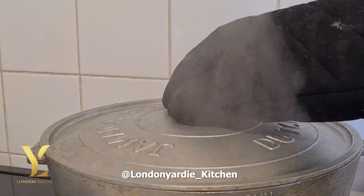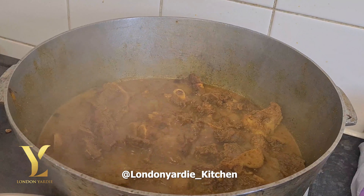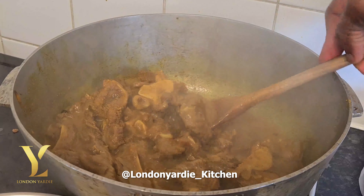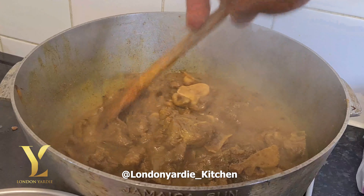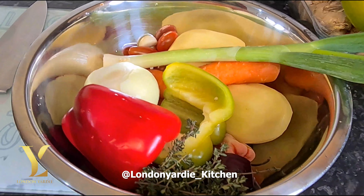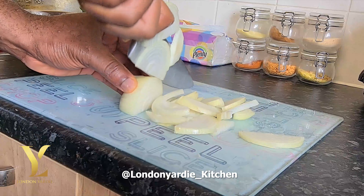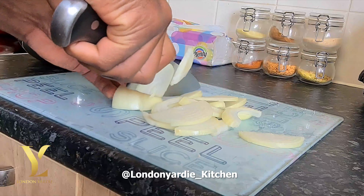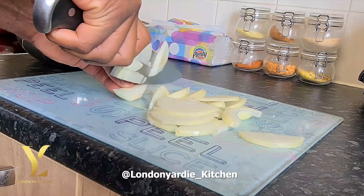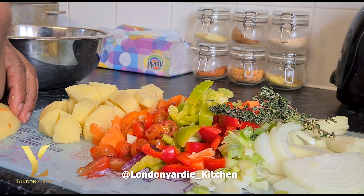At this point, add about one tin of coconut milk — we won't use any water, just coconut milk. Give it a nice stir, then cover it down and slow-cook for about another 40 minutes. Goat is a little bit tough to cook. If you have a pressure cooker you can use that, but this is how I cook it. After 40 minutes, this is how it looks.